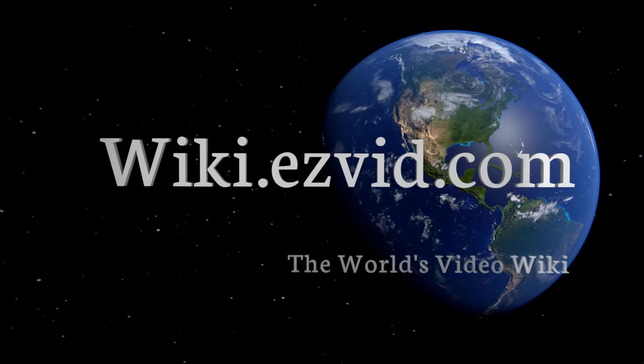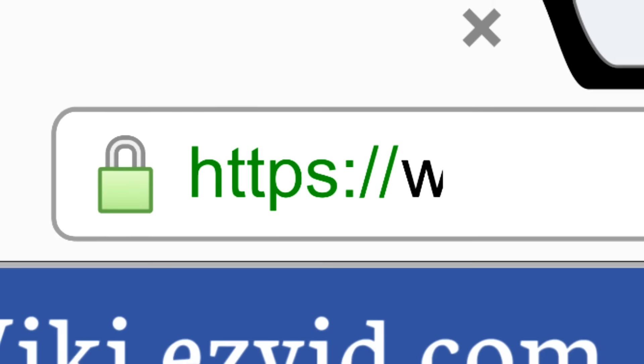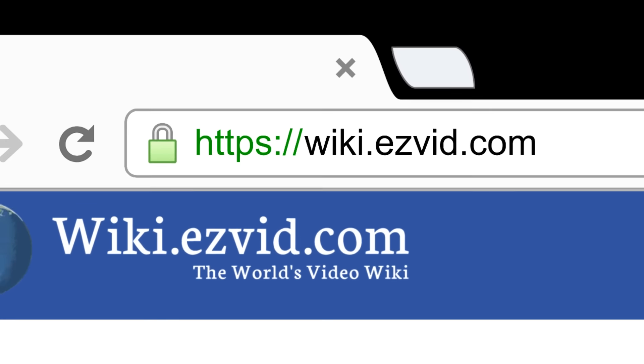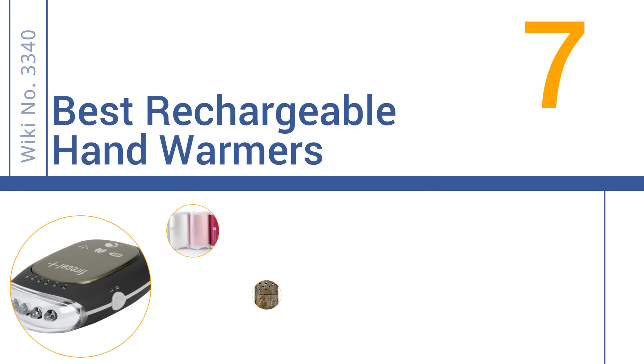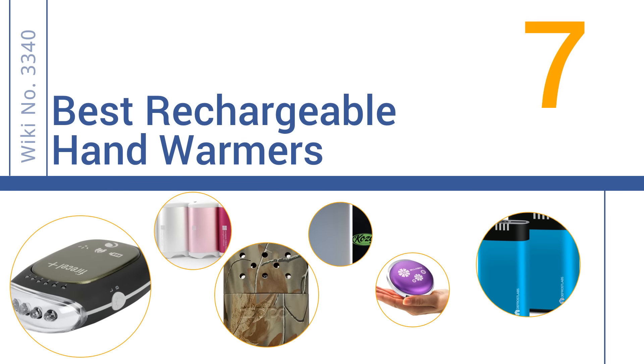wiki.easyvid.com. Search EasyVid Wiki before you decide. EasyVid presents the 7 best rechargeable hand warmers. Let's get started with the list.